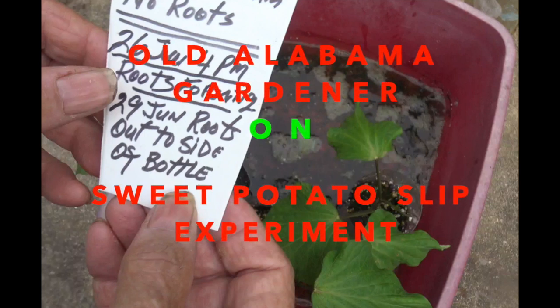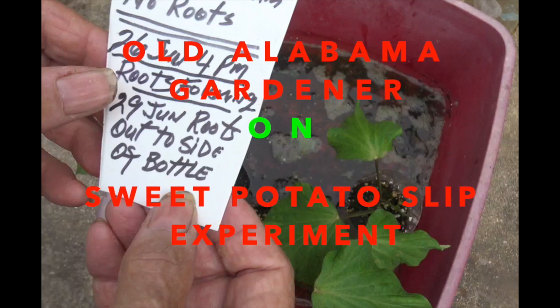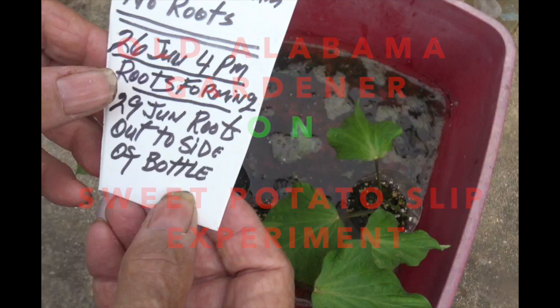Old Alabama Gardener here. In this video I'm going to show you my experiment on growing roots on sweet potato slips. This is a sweet potato slip — getting kind of long but that's okay. The challenge always is that once you have grown a slip like this, to get it into the ground out in the garden and growing without dying, especially when the weather is hot, can be difficult. So I wanted to run an experiment to see how many days it would take to grow roots on a slip like this that doesn't have any roots.